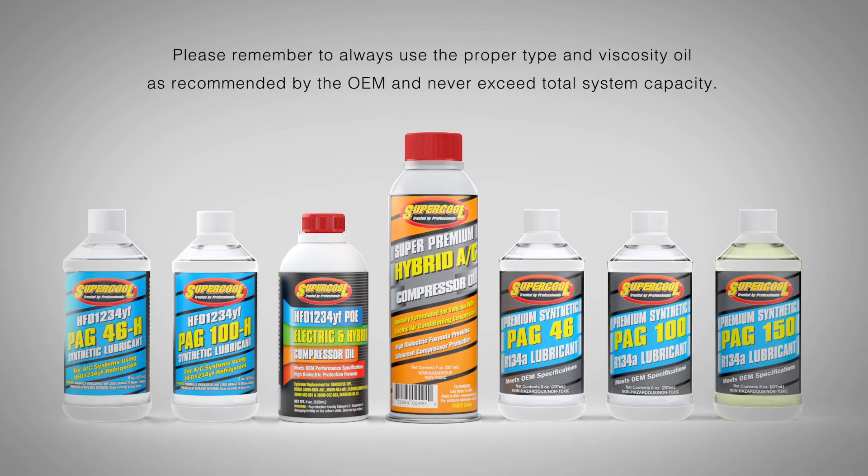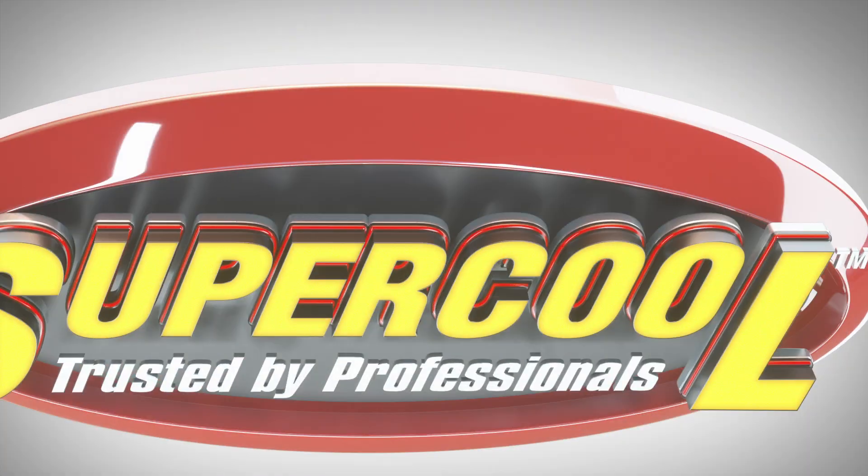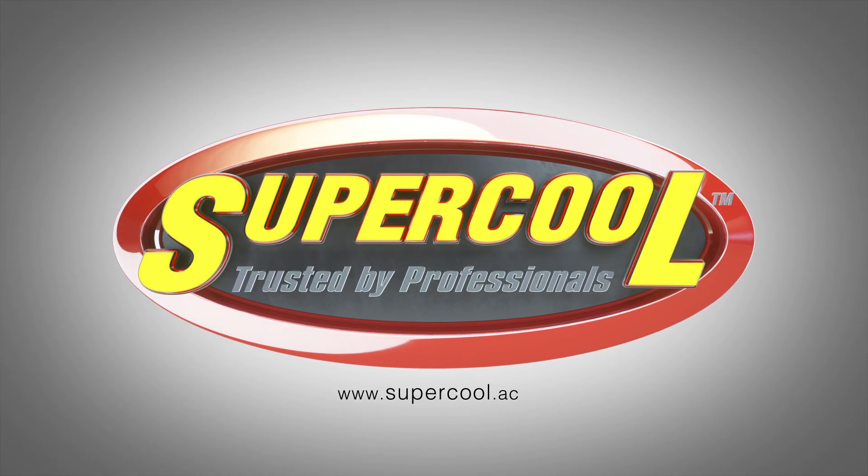Please remember to always use the proper type and viscosity oil as recommended by the OEM, and never exceed total system capacity. For more information, visit www.supercool.ac.